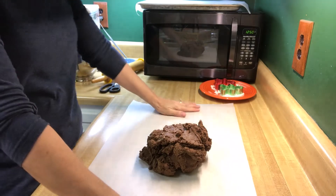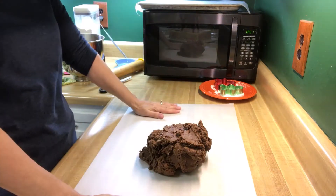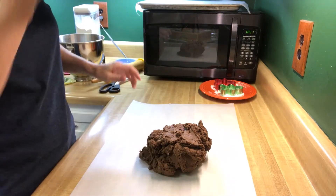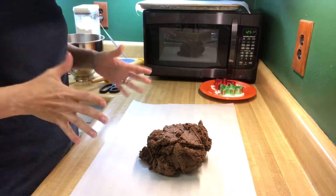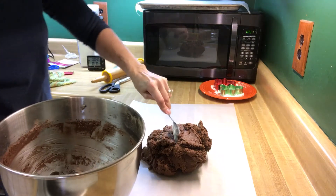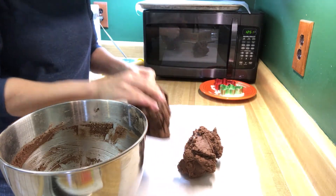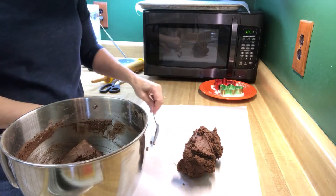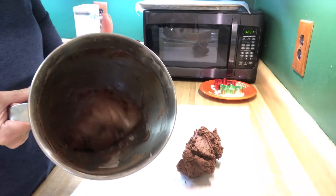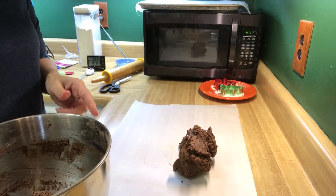So the next thing that the recipe asks you to do is to put your dough out on a piece of parchment paper, then put another piece of parchment paper on it and roll it out. I'm a little bit concerned because that's a lot of dough — I think I want to cut that in half and just work with half of it at a time. Because my house has a tendency to be a little bit warm, I'm going to stick the other half in the fridge.